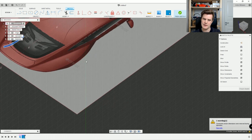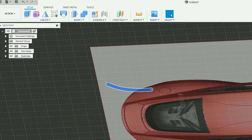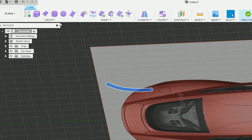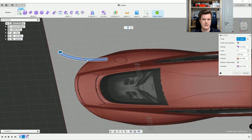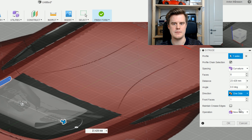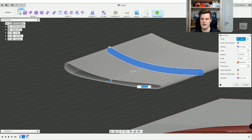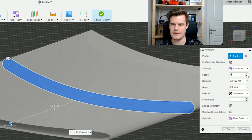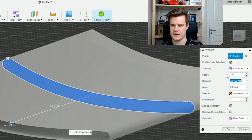It's a bit big for this case, but the interesting part comes now. We can finish the sketch, go in and do Create Form, and extrude this form. While in this step, it's important to use Symmetric - this means we're creating a symmetry and can maintain both creased edges and embed the symmetry. We can also increase the faces; more faces means smoother results. Let's go with 16.